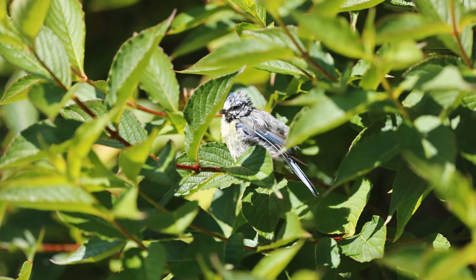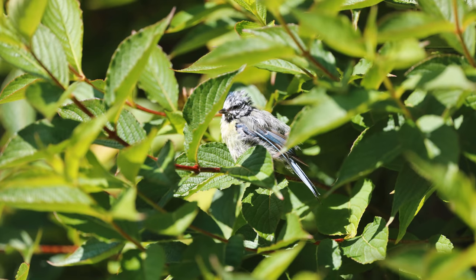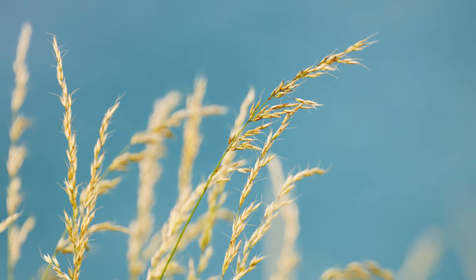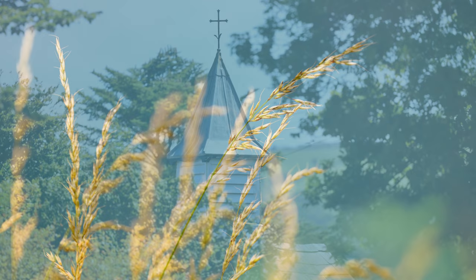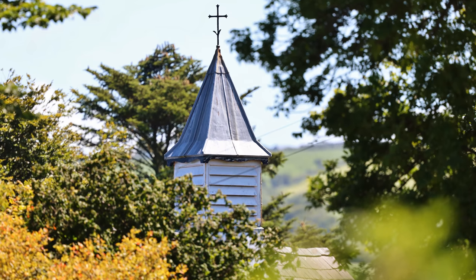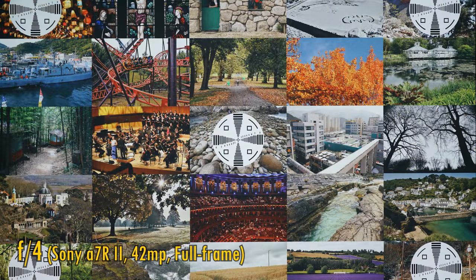The original 400mm DO lens did not have a great reputation for sharpness, and its contrast was considered on the weak side, although it wasn't bad by any means. This newer Mark II version was a big improvement in image quality back in 2014, but what's it like on a newer, very high resolution camera? I've started by fixing it onto a Sony A7R II, with its full frame 42 megapixel sensor.